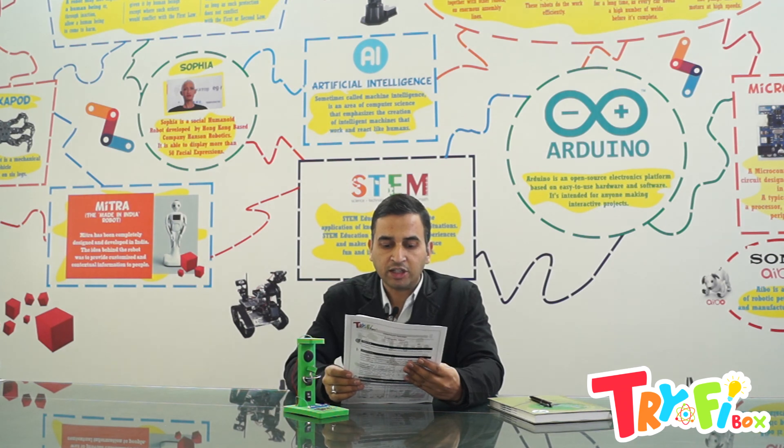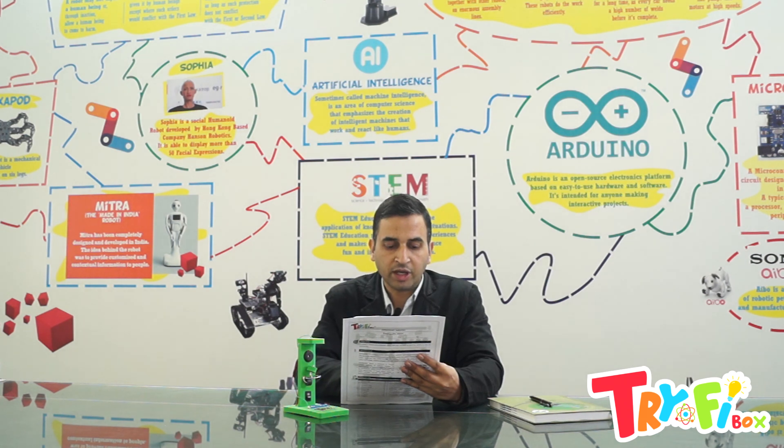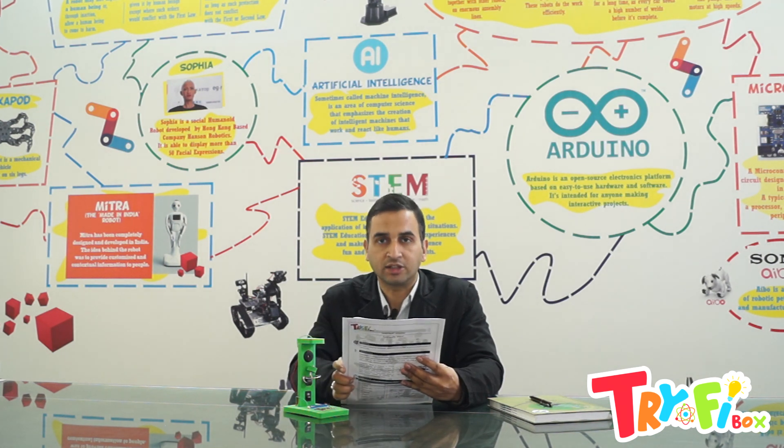Question number eight: Waves of energy that travel through Earth's layers are called seismic waves. Question number nine: The intensity of an earthquake is measured on the Richter scale — named after the scientist, so it is called the Richter scale.